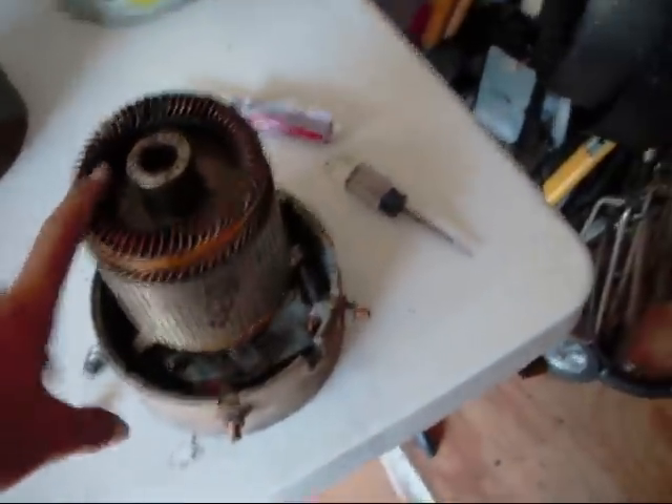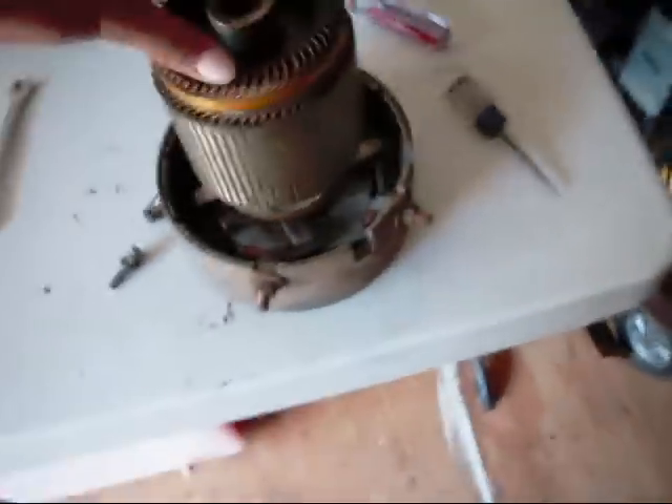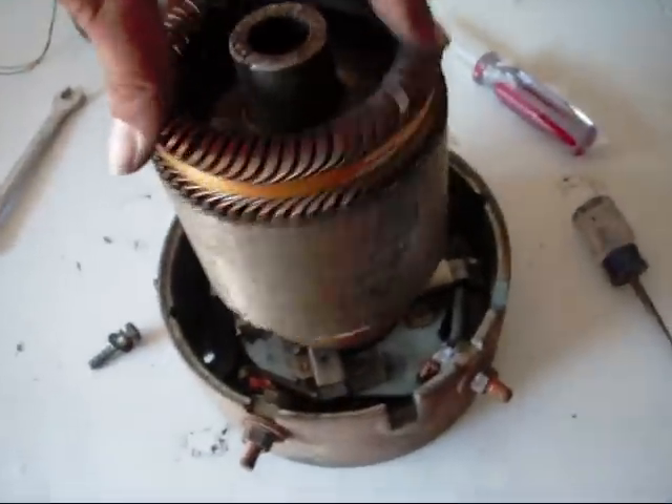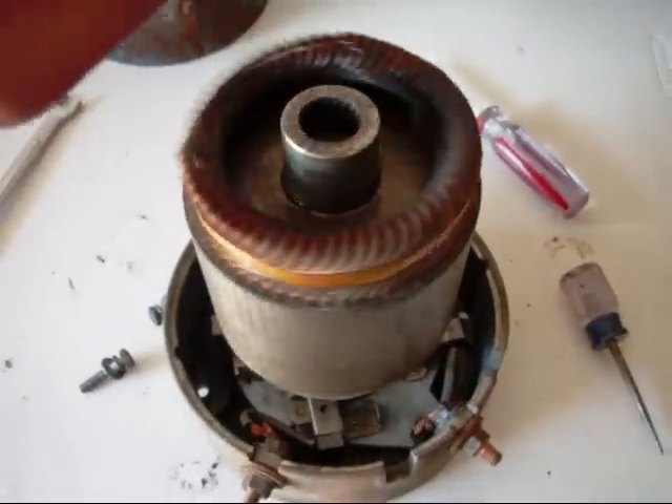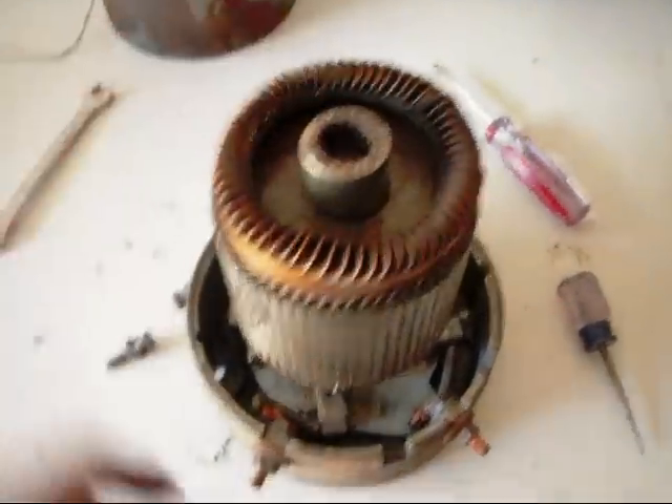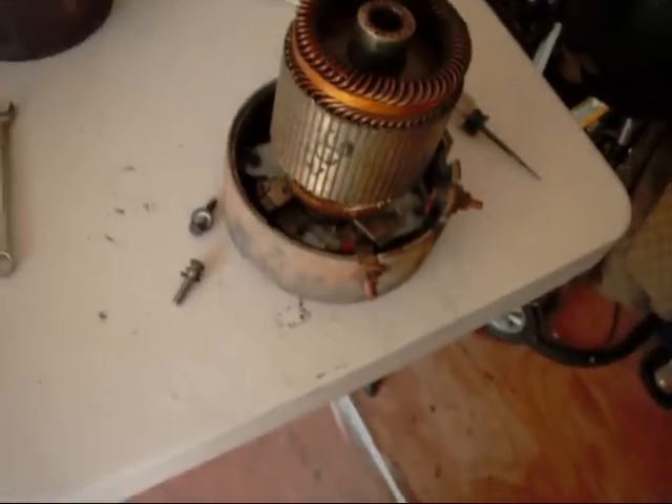I've just got the inner coil screwed on the bottom. Took me forever — the plate didn't want to screw on. Now I'm going to start putting the little springs on. As you can see, this spins real nice and free, no wobble. Just about to put the springs on the brushes and then we'll go ahead and put it back inside.